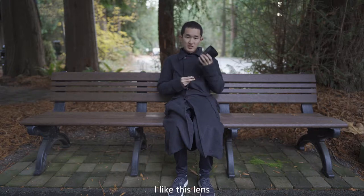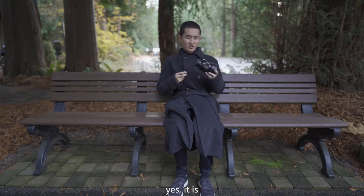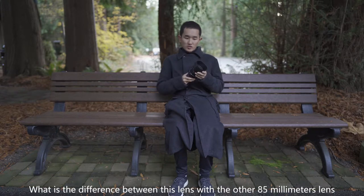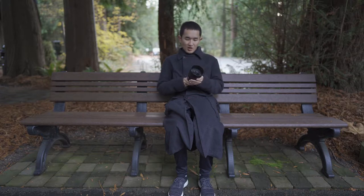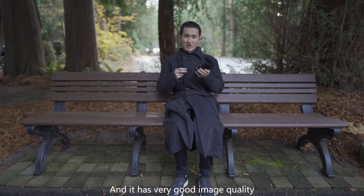I like this lens. The first time I held it, I just told myself, yes, this is what I want. What is the difference between this lens and other 85mm lenses? First, it has just 570 grams, and it has very good imaging quality.